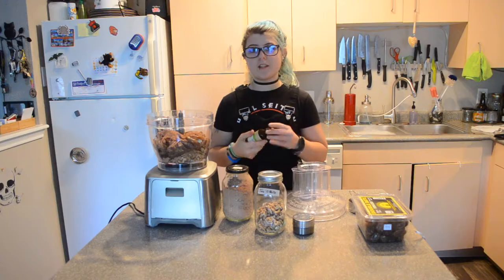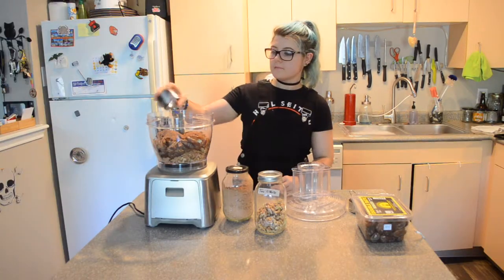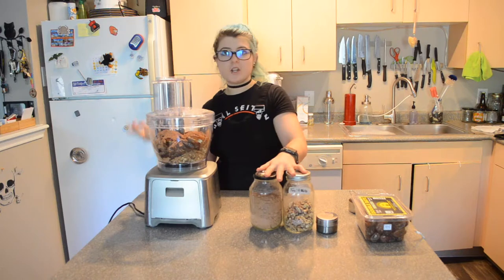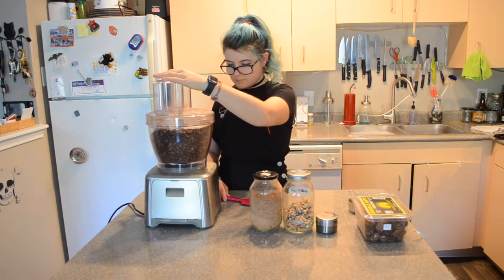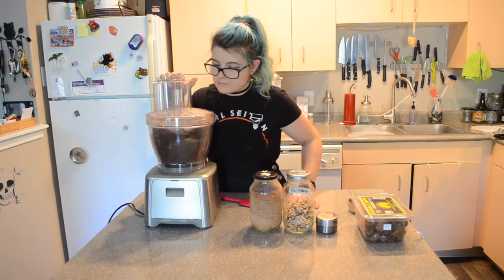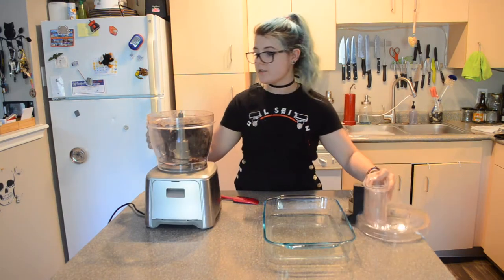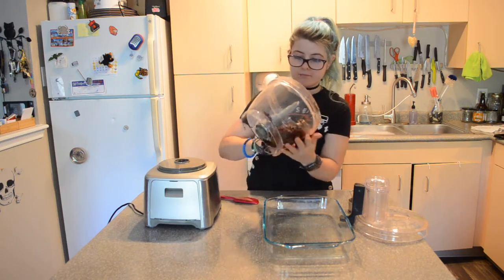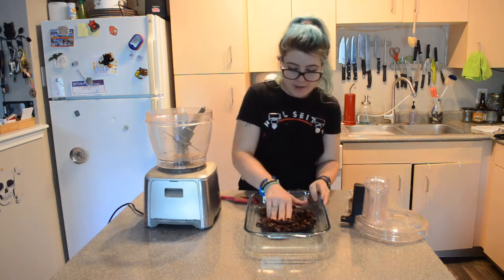Looks like that's the last of my vanilla extract. I had Siri add vanilla extract to the grocery list. I'm going to process this until it's like a smooth, chocolatey dough. So once the chocolate dough actually comes together, it'll start to stick together. Then I'm going to turn this out into my tray.